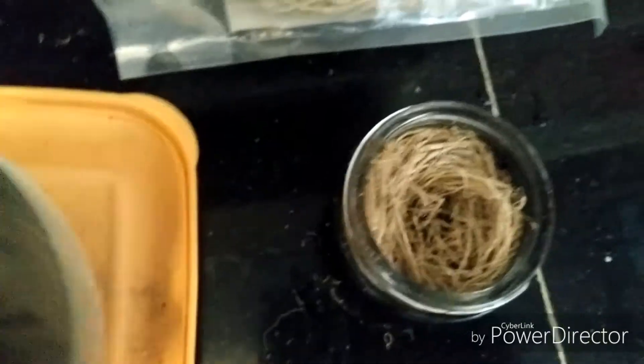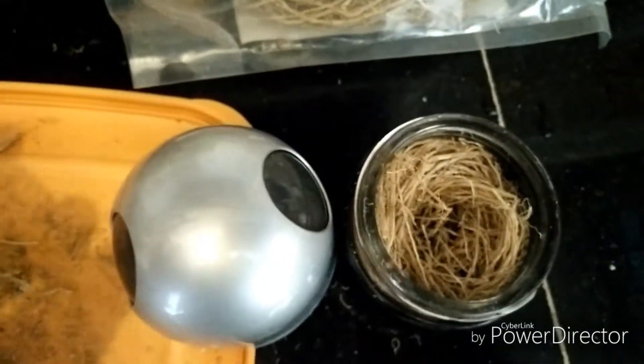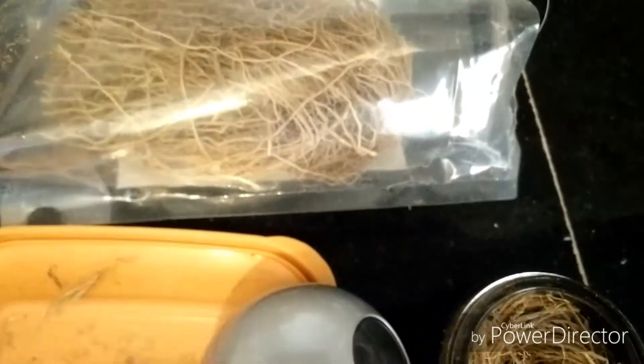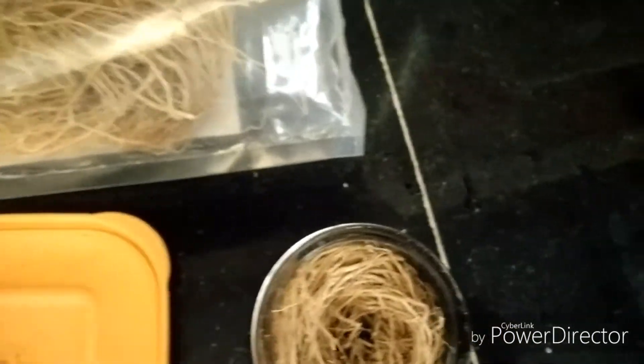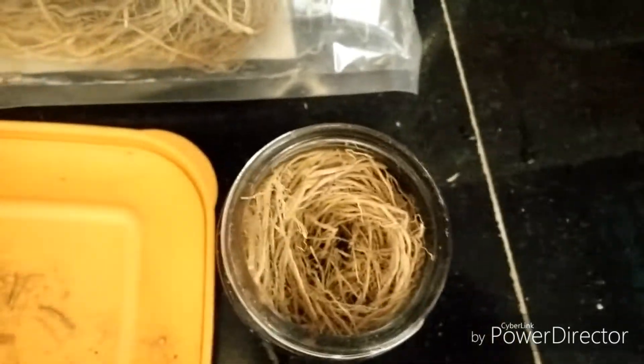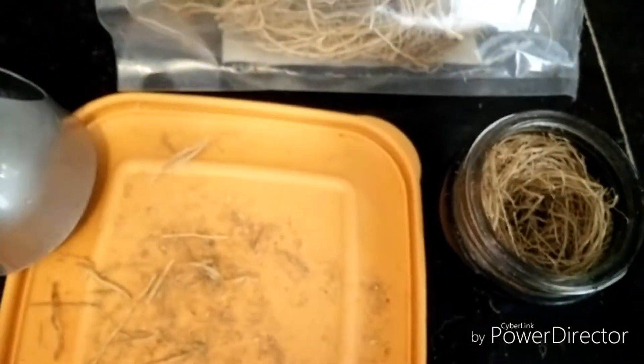What I had done is I had a old aero car perfume. I removed it and put some amount of this khas grass inside it. Then all I need to do is sprinkle a little bit of water and put it in the car as you use it regularly. This will make your car smell very good.